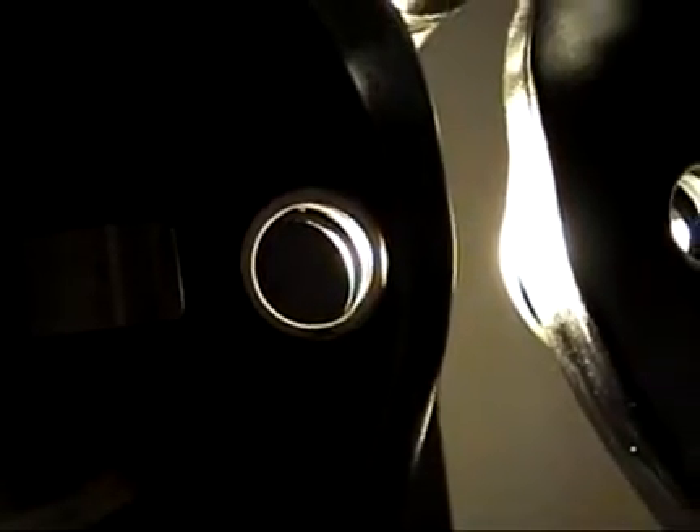This is a fairly heavily used Phoropter which is in for a four-month recheck because it's been used so much. Even after only four months, some of the lenses are already getting substantially soiled.